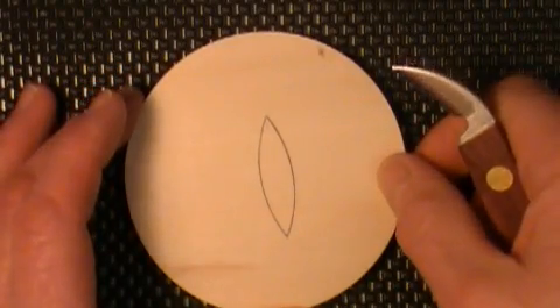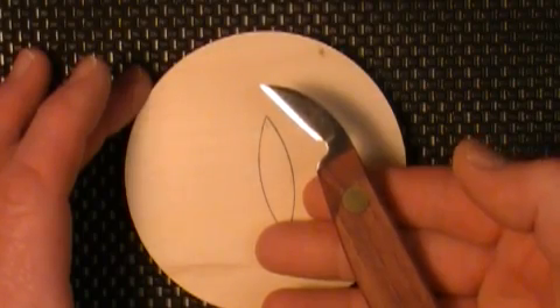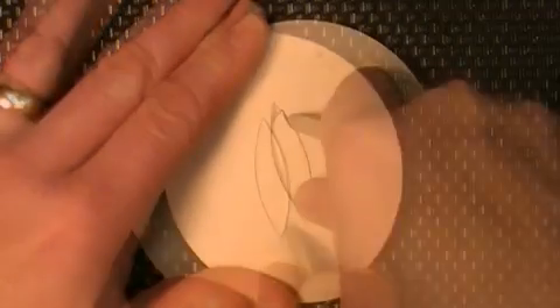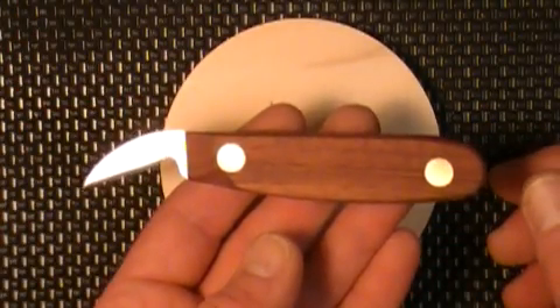When it comes to carving, my chip carving knife will stay sharp for a long time and will slice through wood like a hot knife through butter. My chip carving knives come with a lifetime warranty.